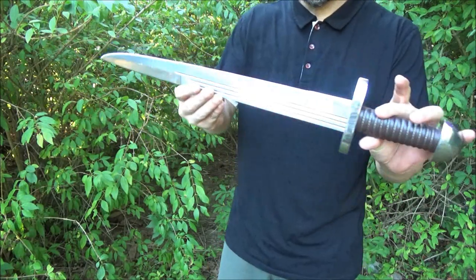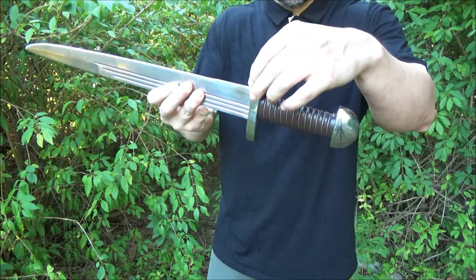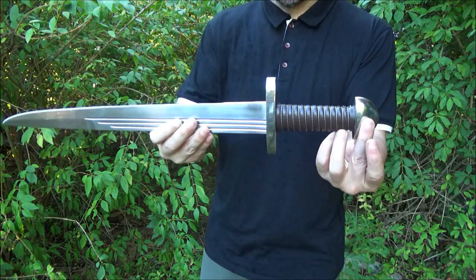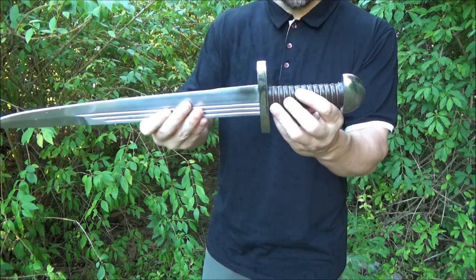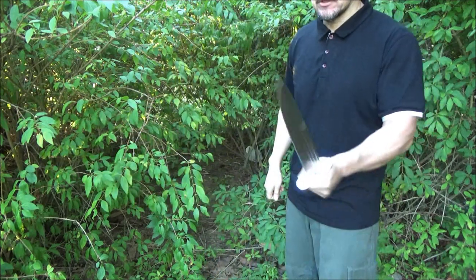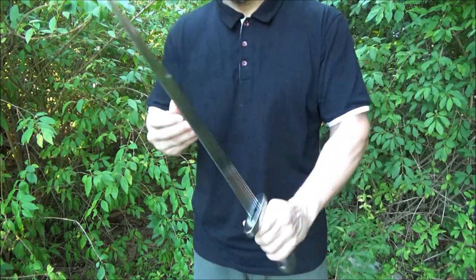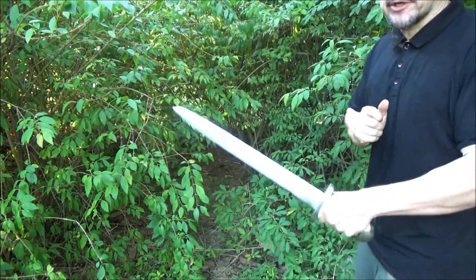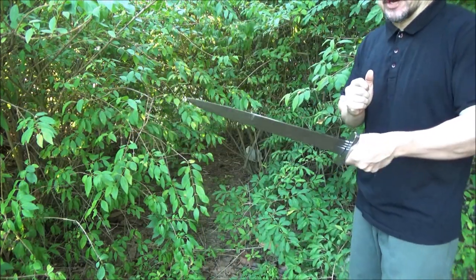Another interesting thing I noticed about this sword: because of the weight of the guard and the pommel, it's actually really well balanced. Even though it has a wide blade, it's actually really well balanced. What that means is the more weight you have towards the handle, the quicker you can reorient the tip for a thrust.